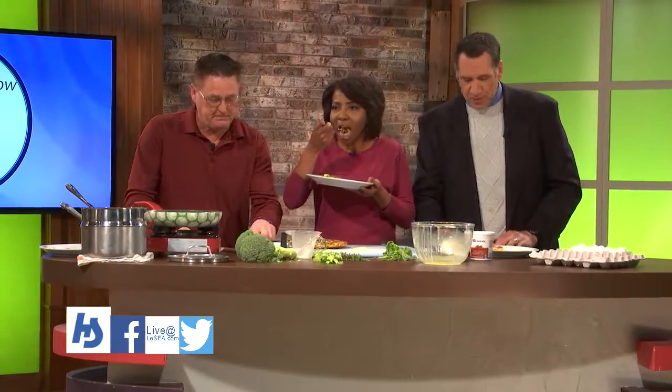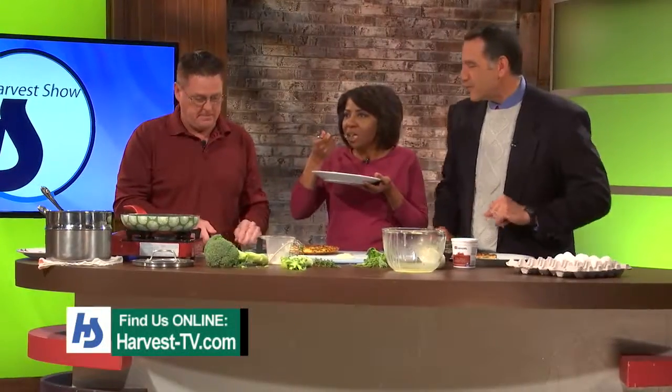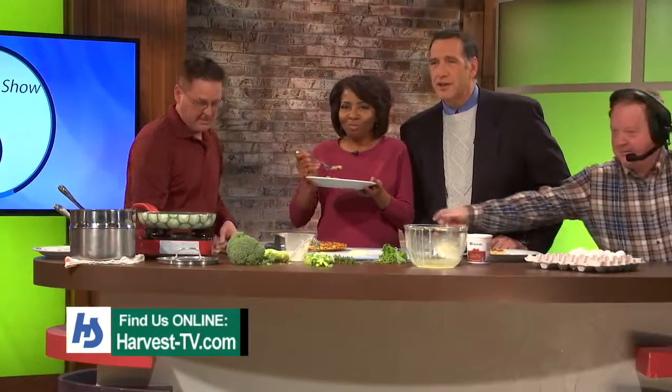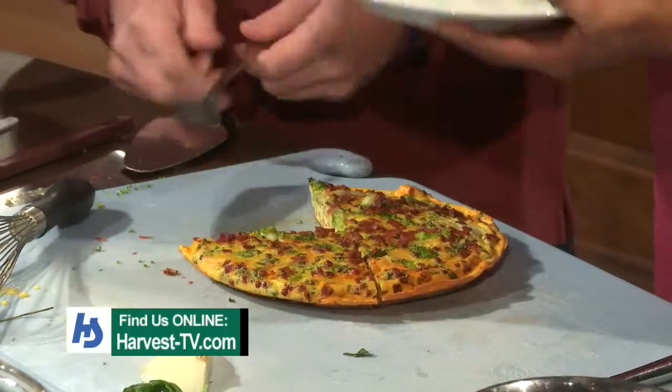Well, we've got the recipe for Randy Z's broccoli capicola frittata, and you can find it on our harvest site as well. Thank you so much, Randy, for joining us here today. We'll get to talking more about Cultivate and the great work you're doing with teenagers at another time. Don't forget to friend us on Facebook and get this great recipe from Randy Z.